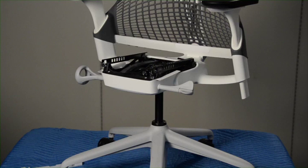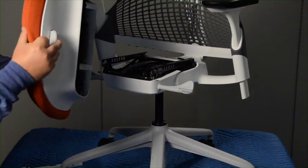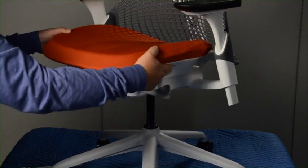To install the replacement seat, lift up on the lock lever, place the seat over the tracks and push toward the back. Release the lever, then slide forward.